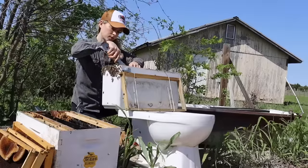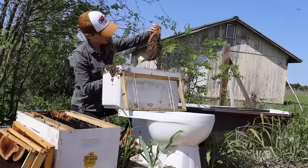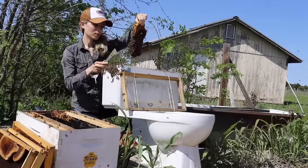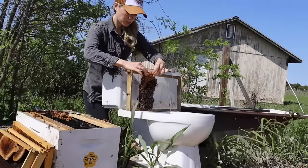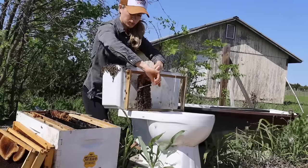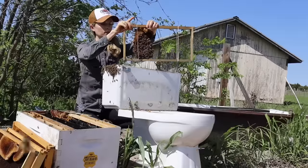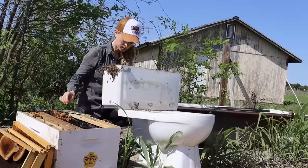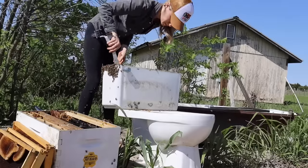Bee removals like this are my favorite thing to do as a beekeeper — they let me see how bees build and manage their hives without any human interference. I gently moved a cluster of bees with my hive tool to see if the queen was underneath, but she wasn't there. Finding the queen bee is the key to any successful bee removal, because the bees are loyal to their queen and they'll follow her wherever she goes. Beekeeping takes a lot of patience, and you can't rush the bees or the removal process. Above all else, you have to learn to listen to the bees.